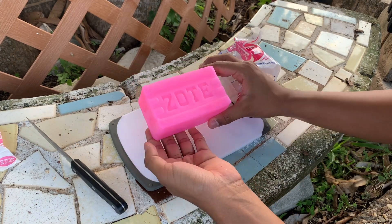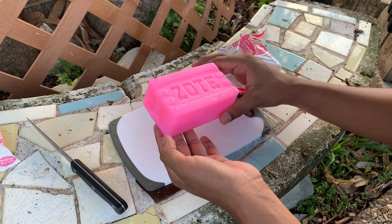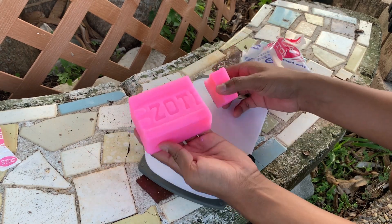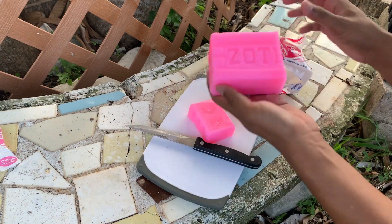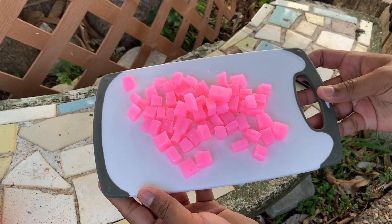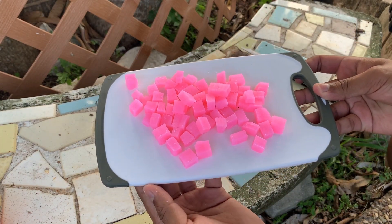This is how the bar of soap looks — I didn't know it was going to be this vibrant. Out of the entire bar, I'm going to use a fourth of it. I've cut it up into little cubes. Now let's move on to the next step.